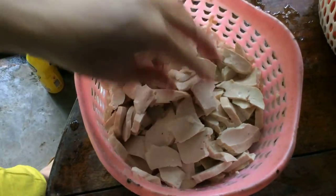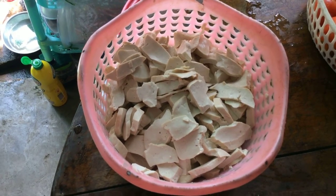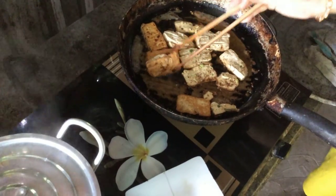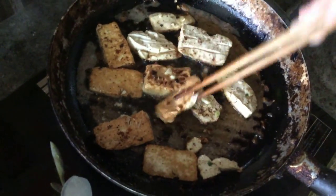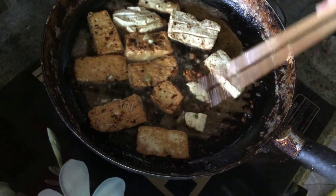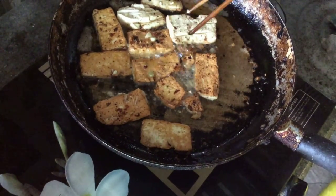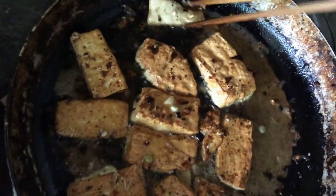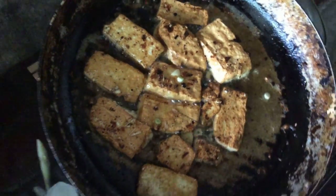Cutting is done. The tofu is already golden on one side, so I'll continue frying. The fried tofu is golden on one side — flip it over. Looks amazing and very appetizing. I'm very lucky that my house is near a tofu factory, so my family eating vegetarian has access to fresh tofu. It's very nutritious and food-safe.